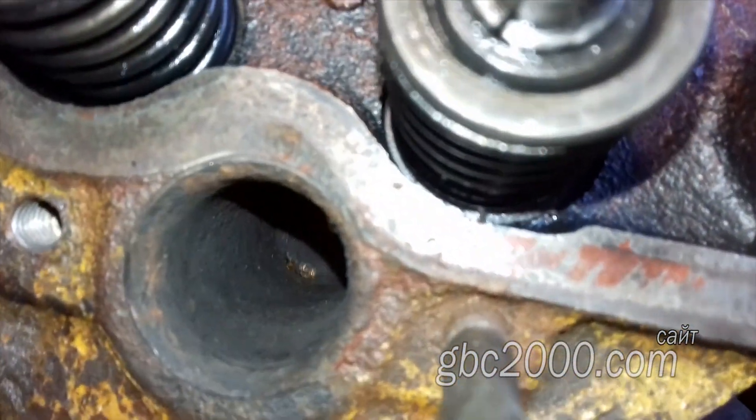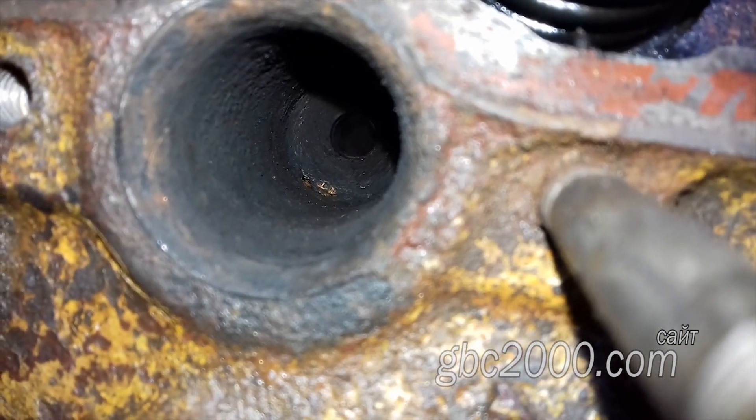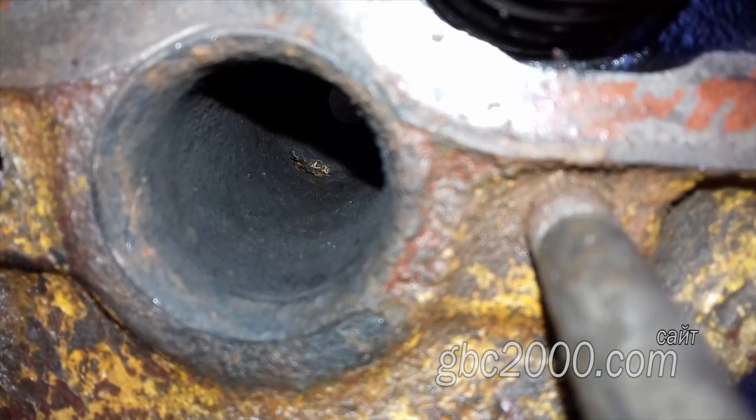Больше ничего в головке делать не будем. Клиент просил заменить стакан форсунки как можно быстрее. Будем выручивать.